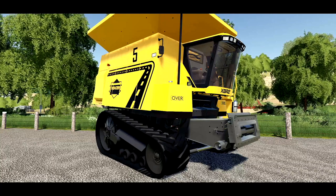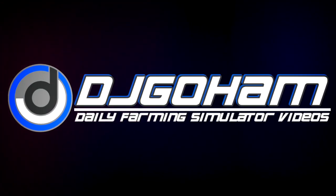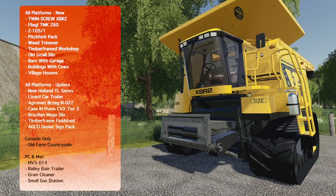You guys have been waiting for it and it is here — the buy rotor from Sid Modding. Hey, what's going on everybody, DJ Goham here, welcome back to the channel and welcome to new mods for Farming Simulator 19.